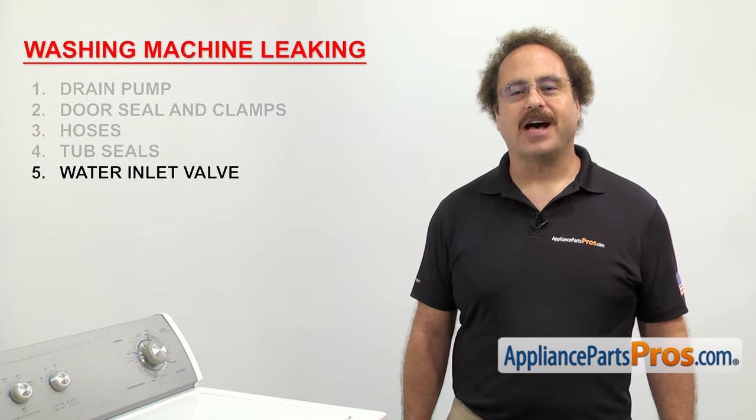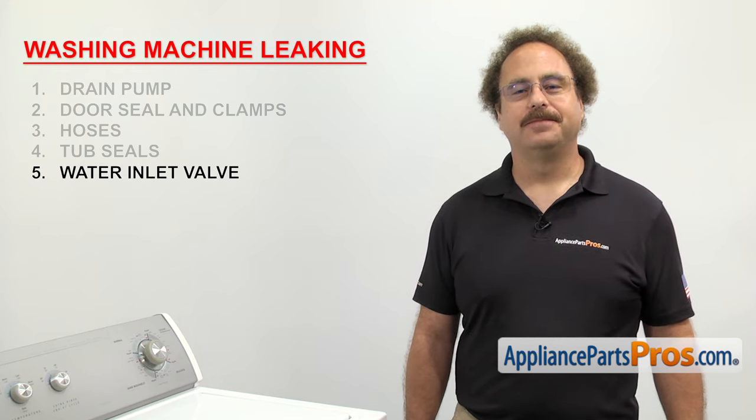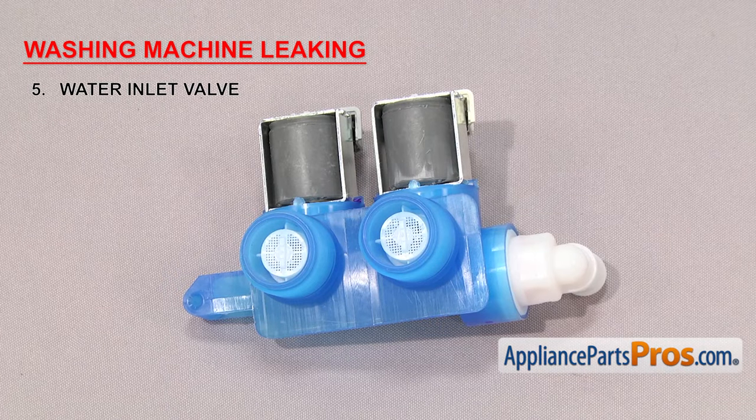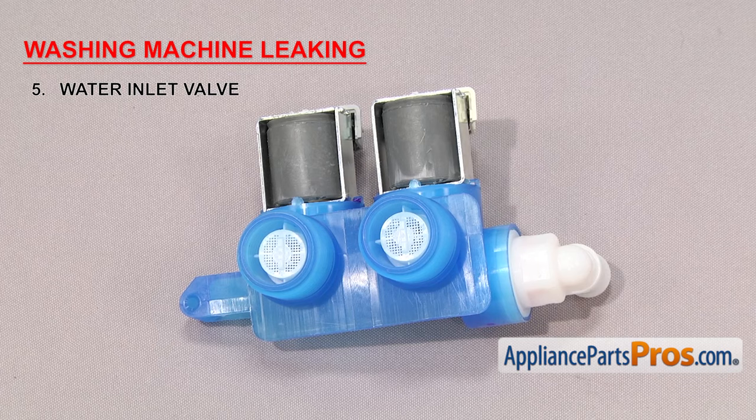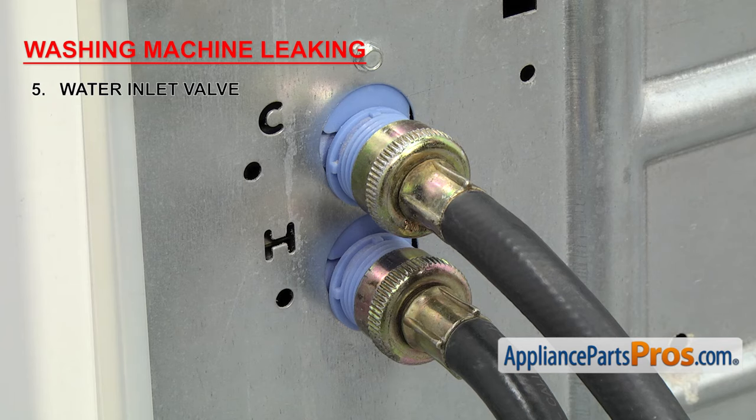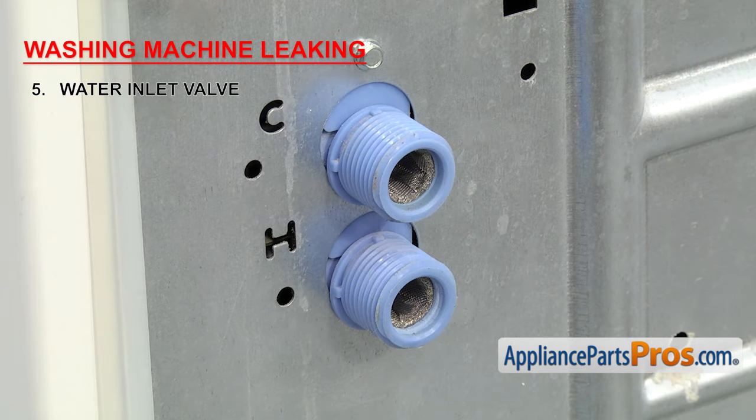Another thing to look at if your washer is leaking is the water inlet valve. It controls the hot and cold water that goes into the tub. The main reason the water inlet valve might be leaking is that the seal has failed, but it could also be that the body has cracked. They're usually located on the back panel of the washer where the fill hoses hook up. If the valve is leaking, it'll have to be replaced.